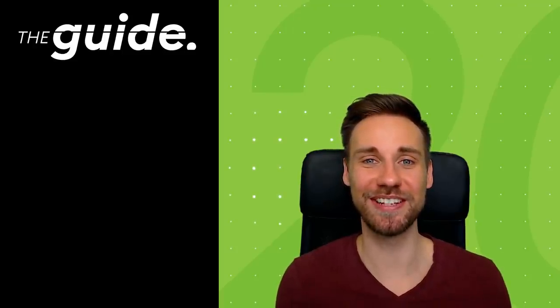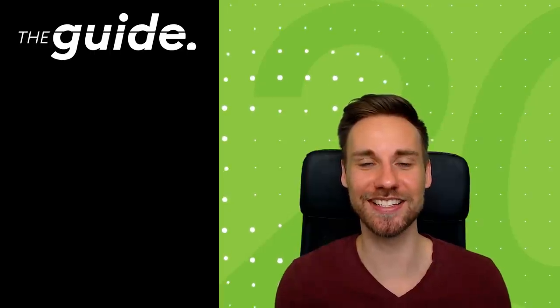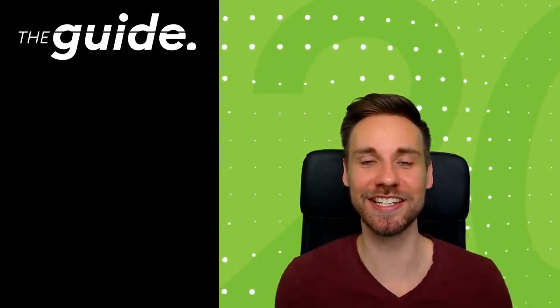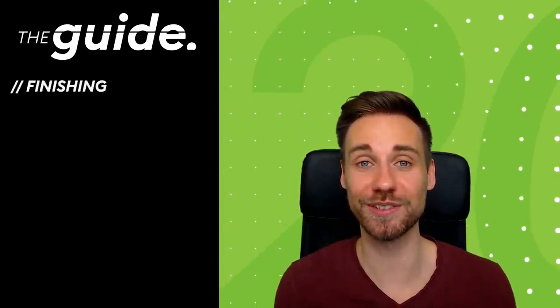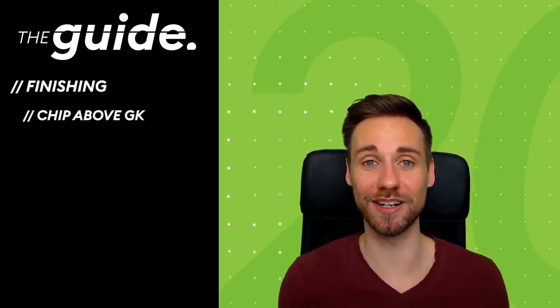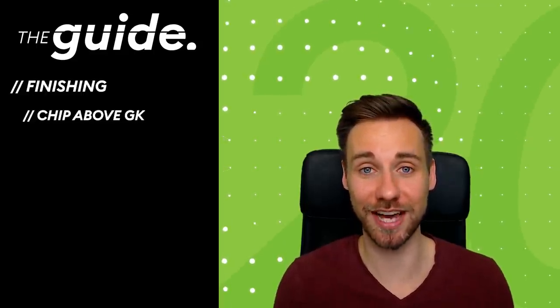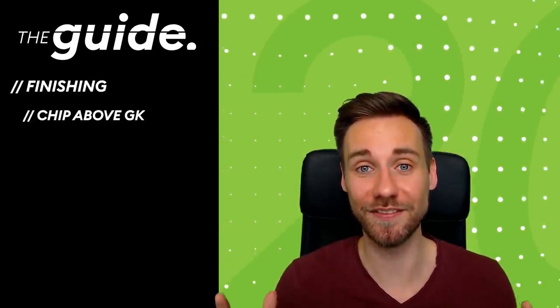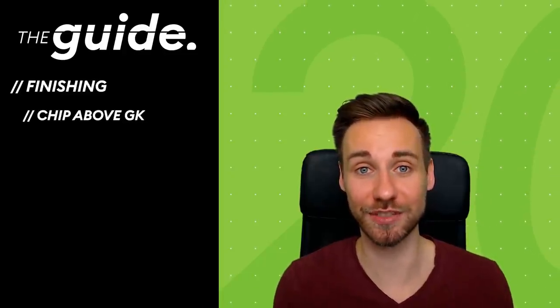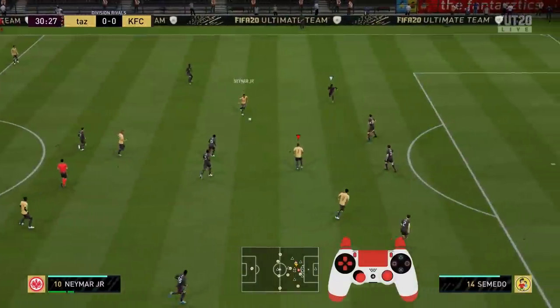Hey guys and welcome to another video on our channel The Guide. I'm Benjamin, also known as Tess. Today I present a technique on how to finish in one versus one situations — specifically the chip above the goalkeeper. In FIFA 19 this was a little bit harder to pull off, but now in FIFA 20 this is a very reliable way to successfully score in these clear-cut chances.